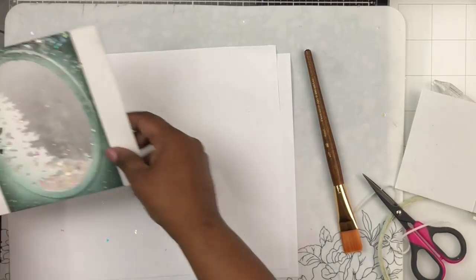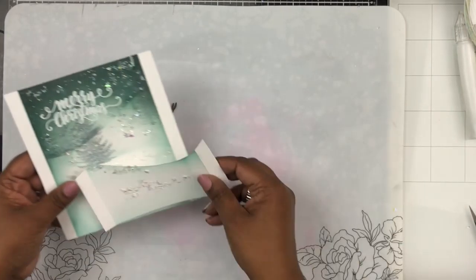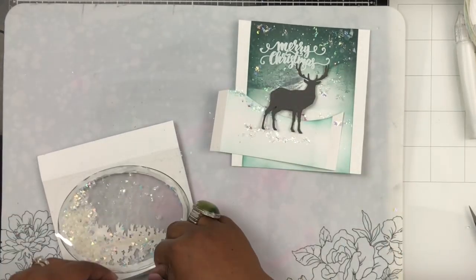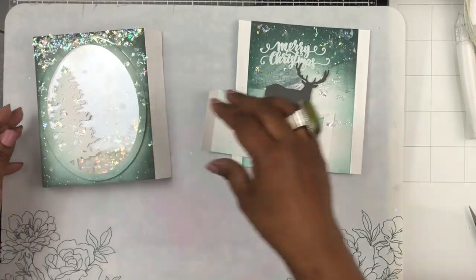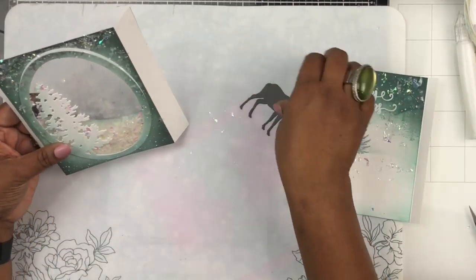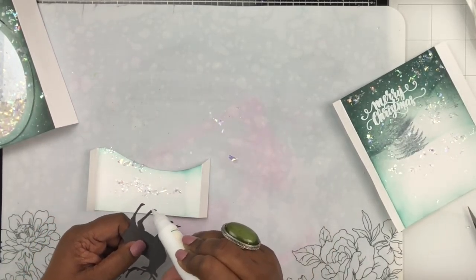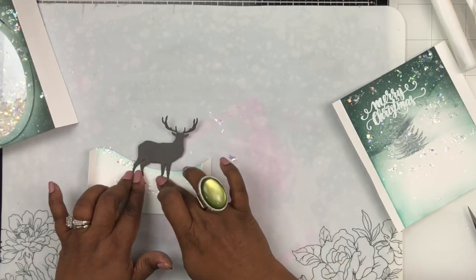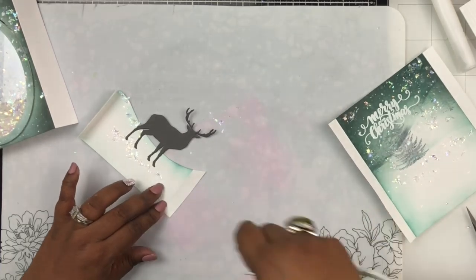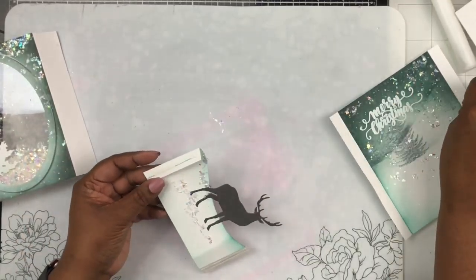I've die-cut a stag from the Dear Family die using gray cardstock and I'm placing that stag on the middle panel bank. I want to make sure it's in the right place — the front panel scores backward, the last panel scores forward, and the middle panel folds forward on the left and backward on the right. I'm adding glue to the legs of the stag and gluing him onto the bank, then adhering strong score tape to both flaps of the bank panel.